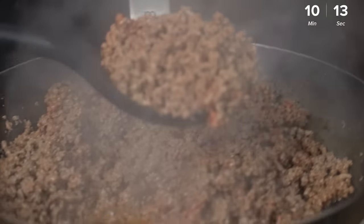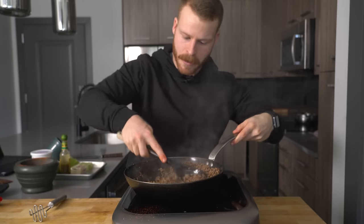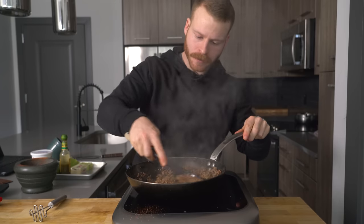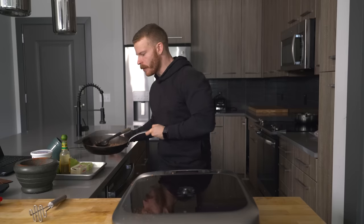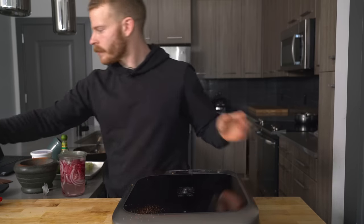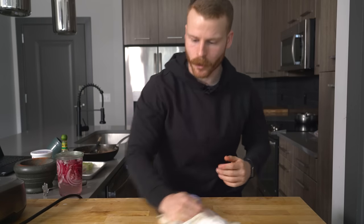Let me get a close-up for you guys — you can see we've got those nice little pebbles. Juicy, beefy. Give it a taste. Yeah, that's solid right there. And then that's done — super easy, super simple. I'm going to slide this out of the way. All right guys, we just pulled into the parking lot — a little bit behind schedule, but oh well, so is life.